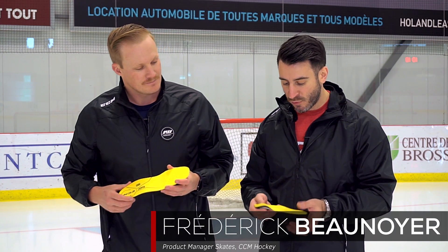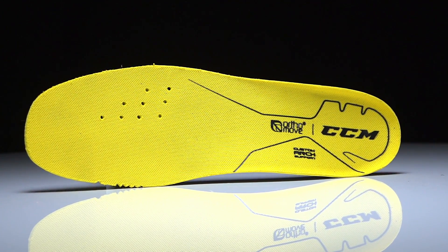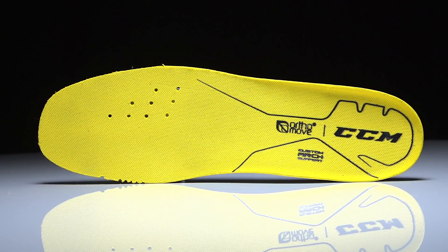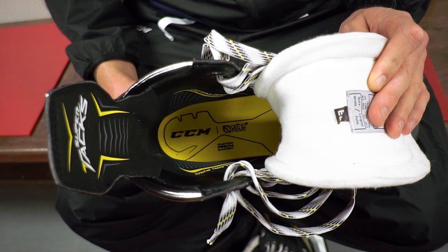So we came out with a new insole. In our constant quest to provide players with better fit, better performance, and overall better skating experience on the ice, our engineering team worked very hard with a company called Orthomove, which are custom insole leaders in the market. We've developed that insole specifically for hockey players, so it's really an insole made for hockey players.